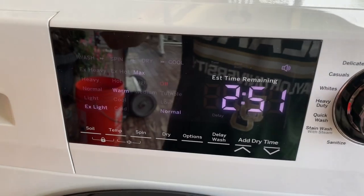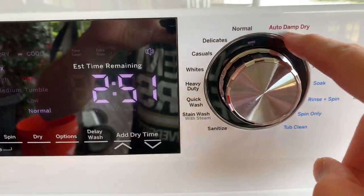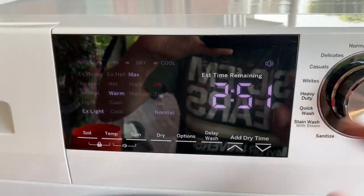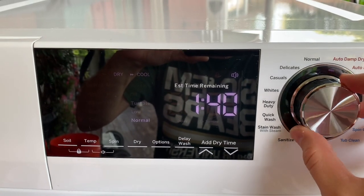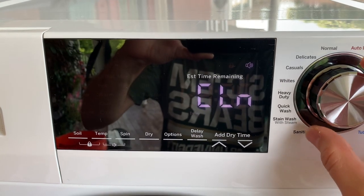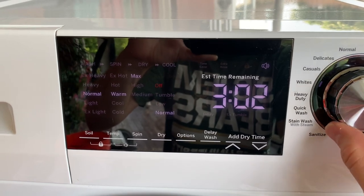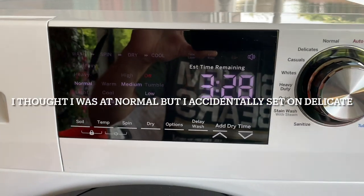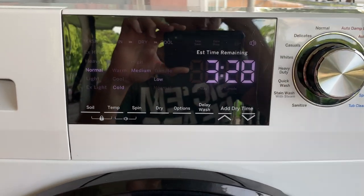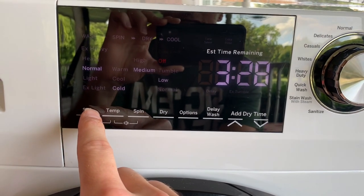As you can see, it has a number of different settings. It starts here on normal, but as you twist it, this little light lights them up. I'll just twist through them so you can see how they all work and see how it changes.